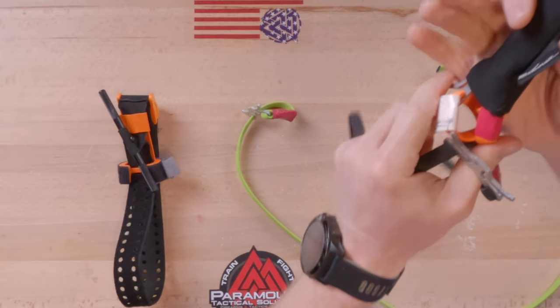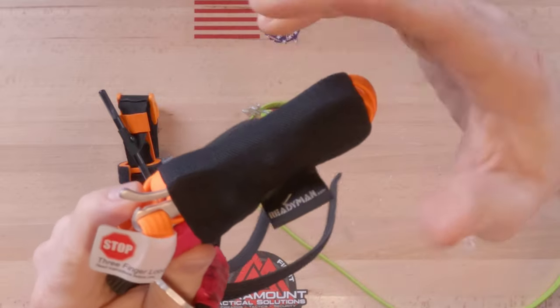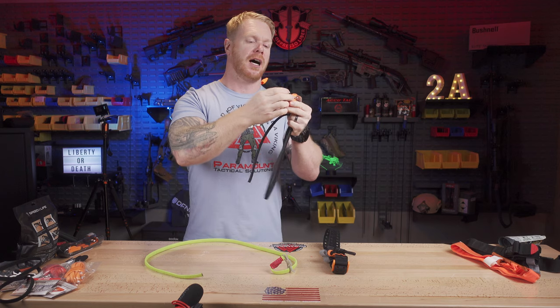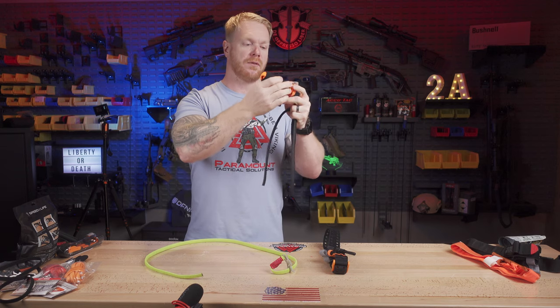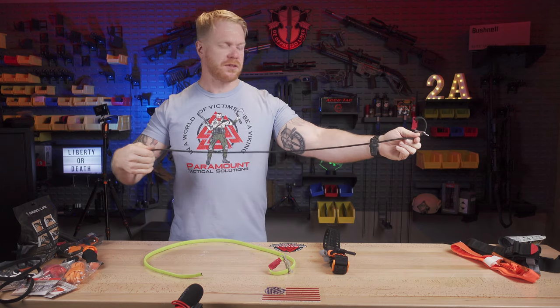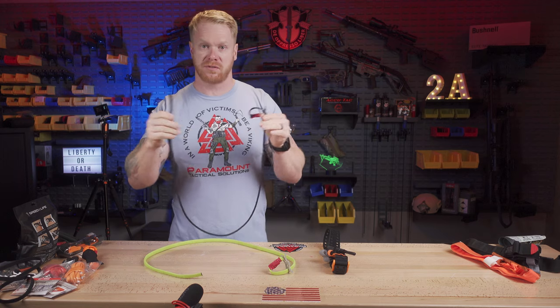On our website we also have sleeves that make it much easier to carry — it keeps it nice and compact so you can throw it into a pocket, a purse, a backpack, or whatever. So those are nice to have. Overall, it's a very simple device, which is one of the reasons why it's so simple to use.